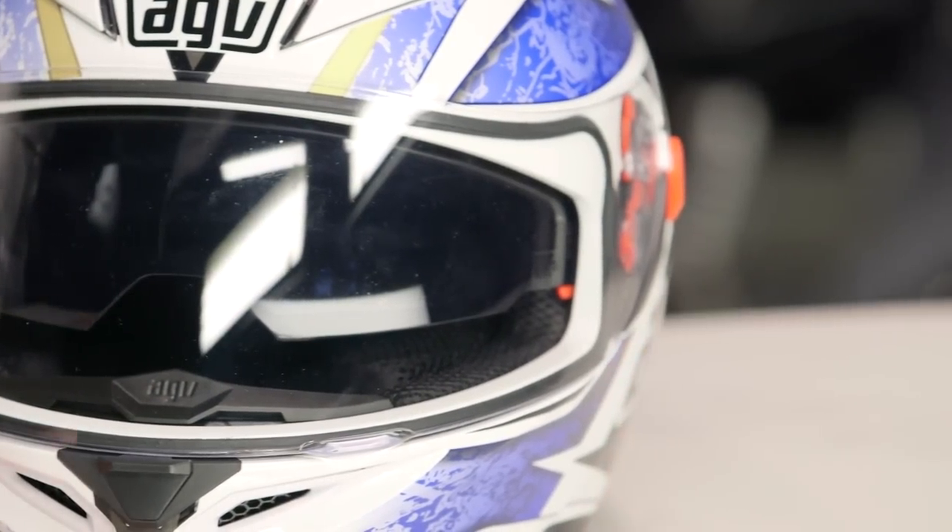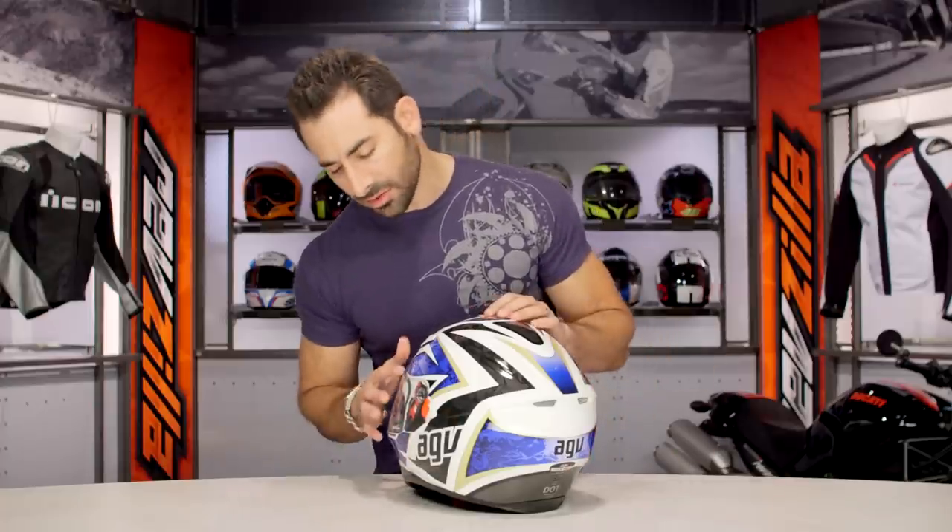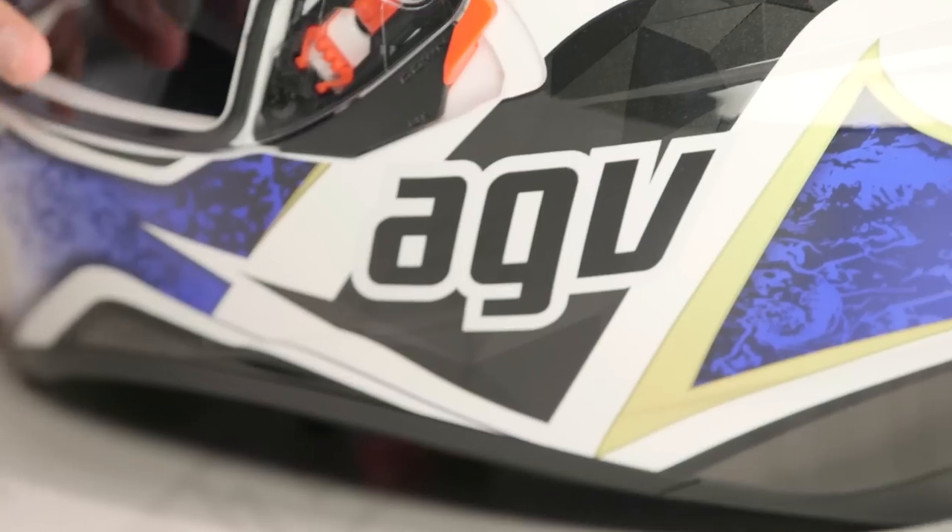Coming into the helmet, let's talk about the graphics specifically. Notice the pop of color here on the blue — that'll be gunmetal on the other version — and it also has a bit of a tear-off decay to it.